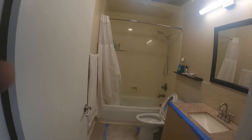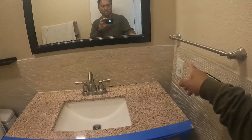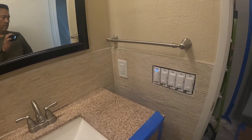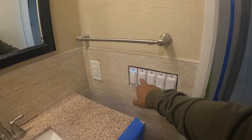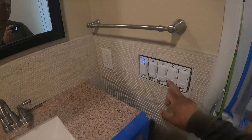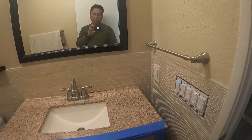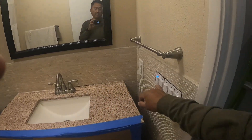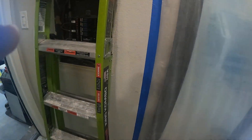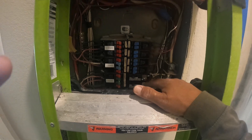The first hallway bathroom is done. We ended up running a new dedicated plug over here because the original electrician put in so many integrated plugs. We ended up putting a 4-gang box — that's how it's supposed to be for the original wall configuration. We added four switches: heater, fan, light, and nightlight. We ran a new dual breaker AFCI/GFCI.